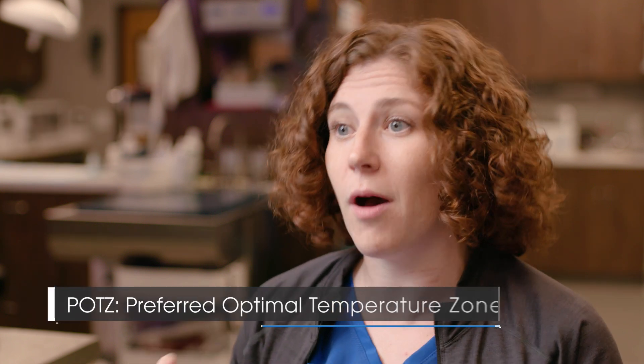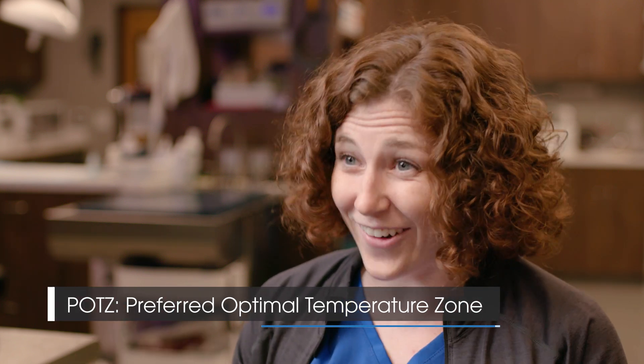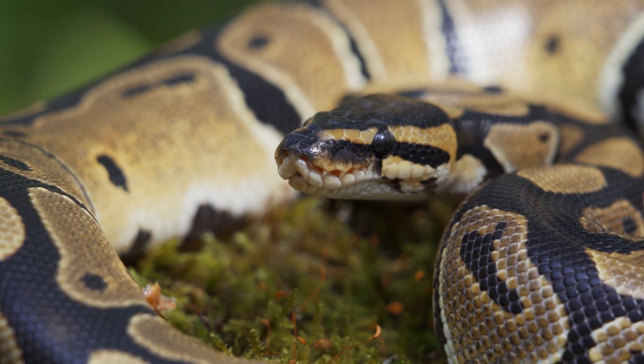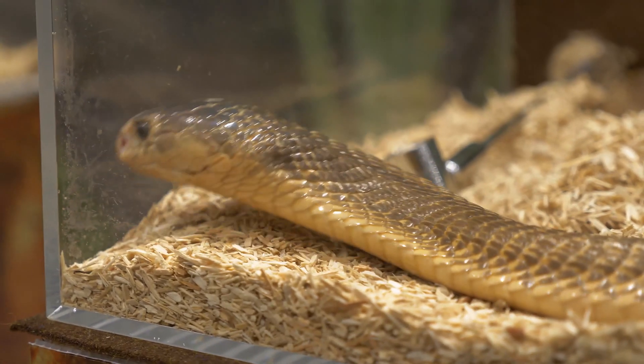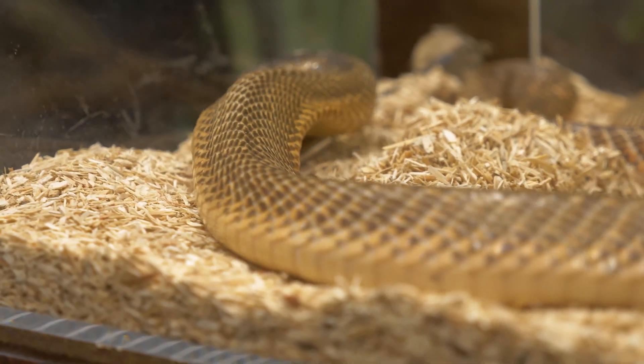In general, reptiles have a really hard time because their owners just aren't educated enough to care for them. Reptiles must live at their POTZ — the preferred optimal temperature zone for the species they are. It's completely species dependent and has to do with the region of the world they're from. Without their POTZ, they can't have a normal physiology, normal metabolism, or digest their food properly. They can't thrive.